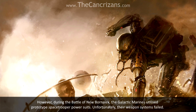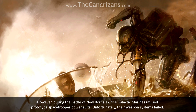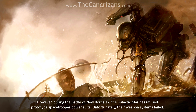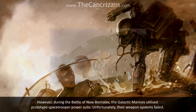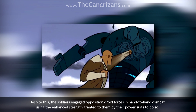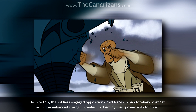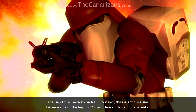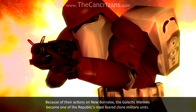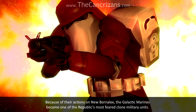However, during the Battle of New Bornalex, the Galactic Marines utilised prototype space trooper power suits. Unfortunately, their weapon systems failed. Despite this, the soldiers engaged opposition droid forces in hand-to-hand combat, using the enhanced strength granted to them by their power suits to do so. Because of their actions on New Bornalex, the Galactic Marines became one of the Republic's most feared clone military units.